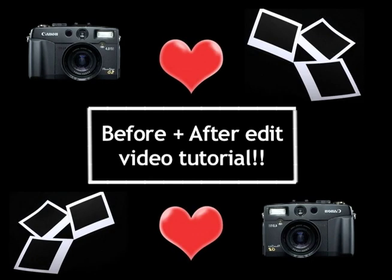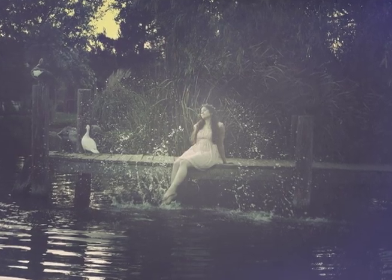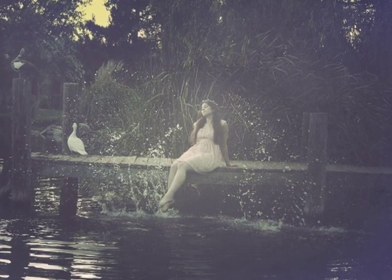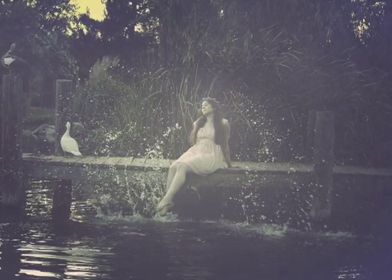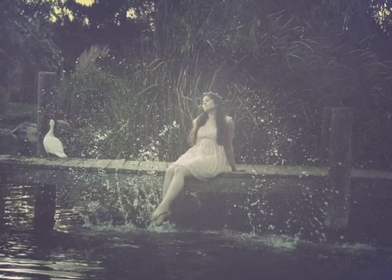My name is Mandy Rosen and this is the first video tutorial I am sharing on YouTube. I am starting a new online photography school where you will learn everything there is to know about creative fine art photography — from how to create fabric dresses, how to levitate, how to Photoshop, and so on.